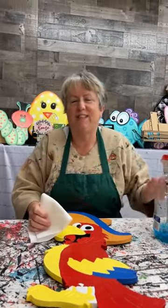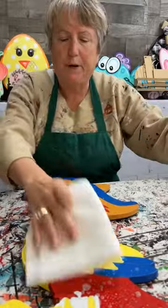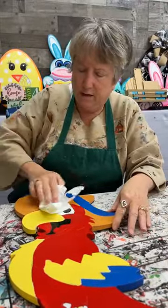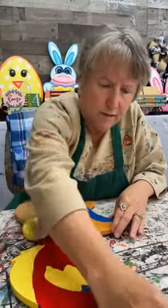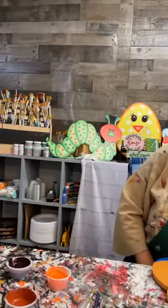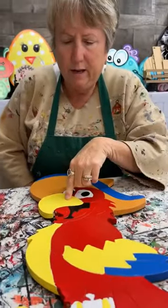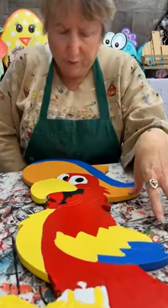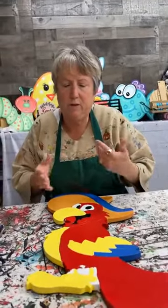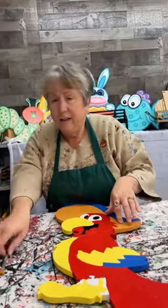Hey everybody, it's Mary at Yard of Dress. I hope you guys are doing well. I'm going to show y'all how to paint the sombrero bird. I base coated him a few days ago, so he's got some dust and pollen on him. I base coated him twice in red, then did the yellow on top of the red, reindeer brown on top of the red, and this blue is number five brilliant. Tonight I'm going to do some shading.